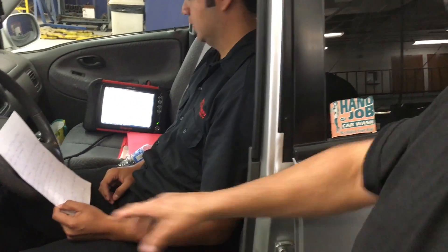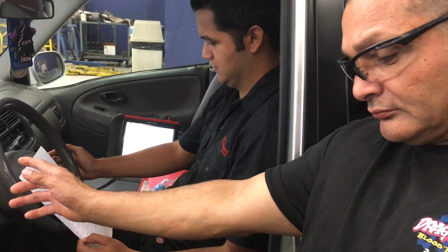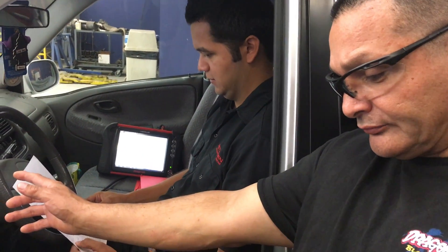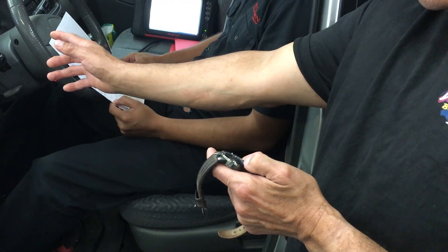He's about to stop — the next stage is coming up. The guy on the right is about to tell him that his two or three minutes is up, time to move on to the next part. Every part of the drive cycle has a certain amount of time to run — the time is part of the enable criteria.